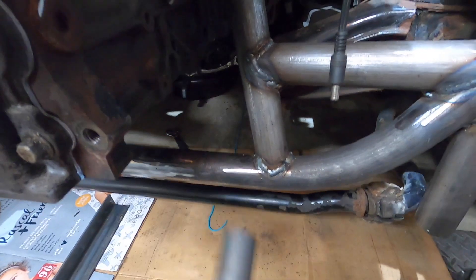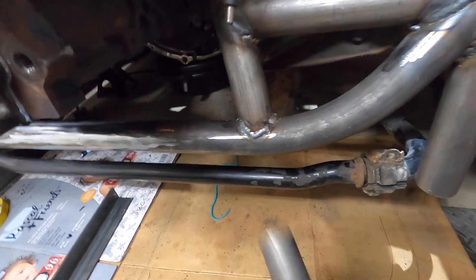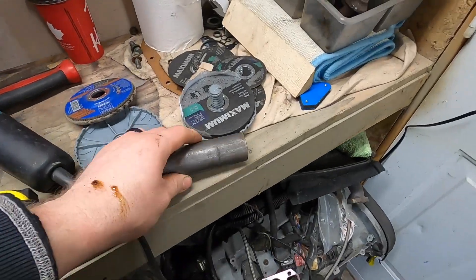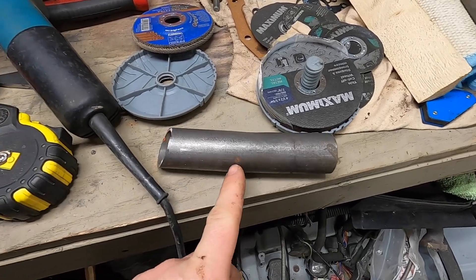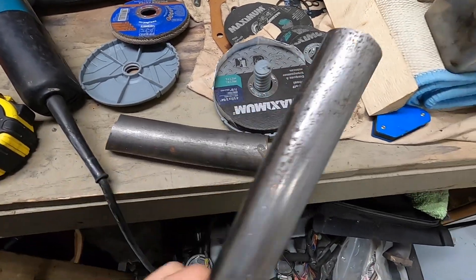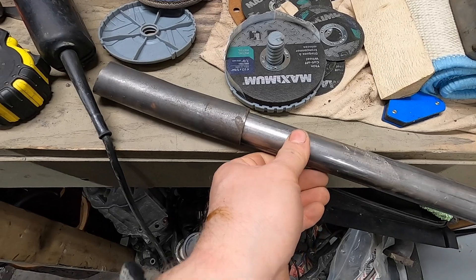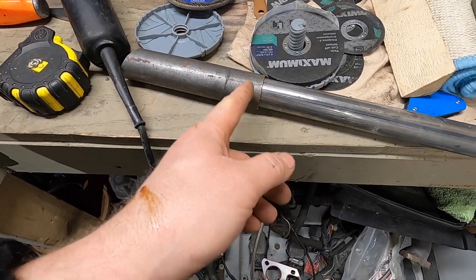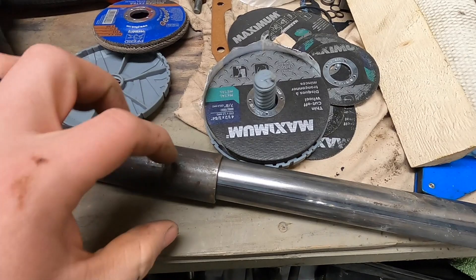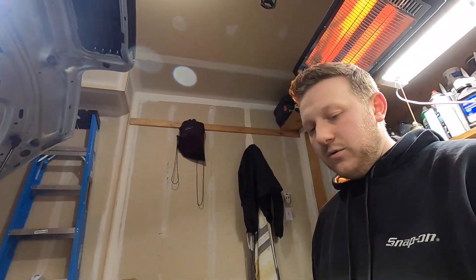The whole idea is that if I can just unbolt this and unbolt the motor mount plate, the whole thing comes out. But if I weld this pipe in it won't come out, so the idea is to cut this in half and slide a slightly smaller diameter tube in there, then drill a hole through it and put a bolt so I can take the bolt out, slide it out, and remove the whole frame if we ever want to pull the pan off or pull the engine out.